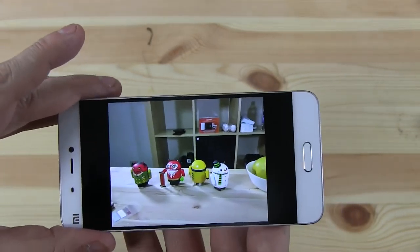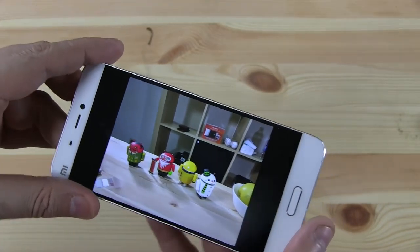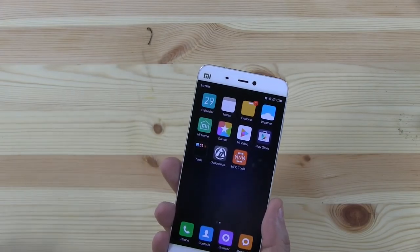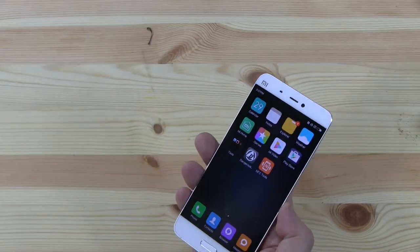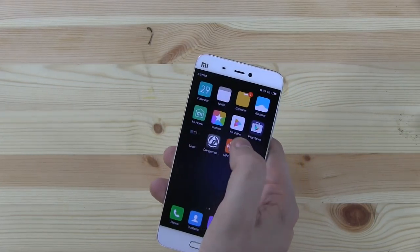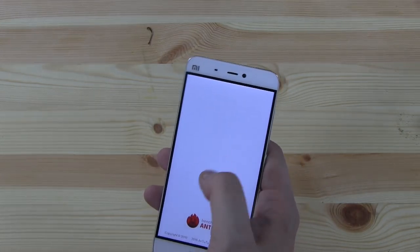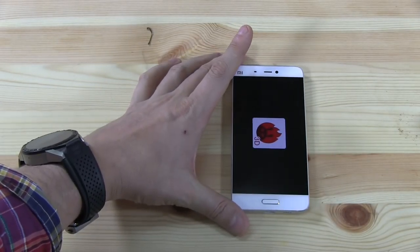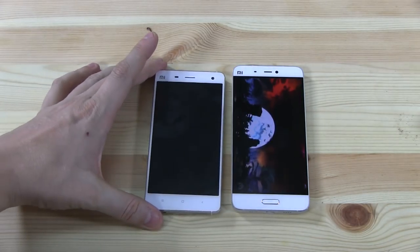Of course I have to put the sensor through a full test — I have to figure out how fast this device is, how good the battery life is, and how I get used to the MIUI environment, since I usually need an app drawer. While we're running an AnTuTu benchmark, let me show you the size comparison. I'm going to compare this especially to the Xiaomi Mi 4.